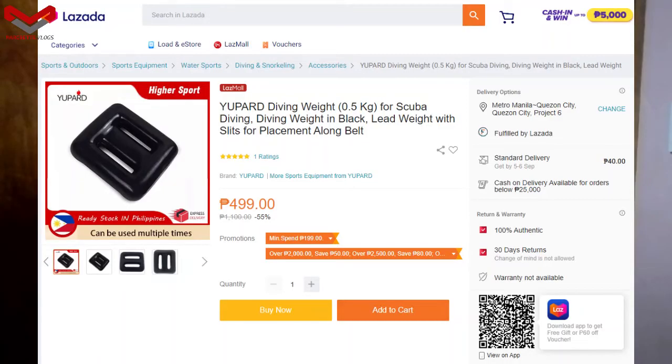When I checked the Hire Sport shop in Lazada they are selling this for 499 pesos — that's 55% off the original price of 1,100 pesos. They actually have a lot of promotions going on right now in the Hire Sport Lazada store.